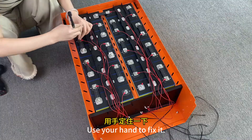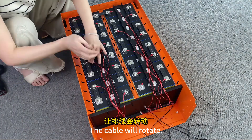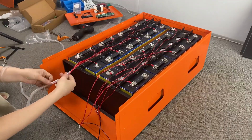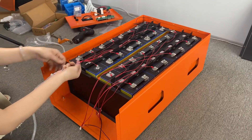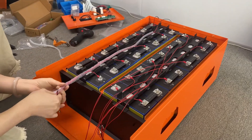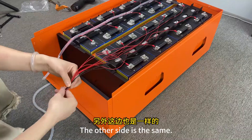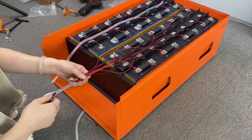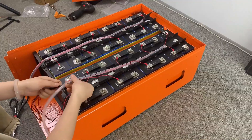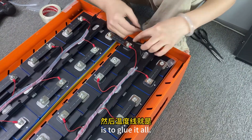Use your hand to hold it — the cable will rotate. First, organize the cable using this winding tube and slowly wrap it in. Tidy it up. The other side is the same. Then for the temperature line, glue it and stick them separately on the battery.